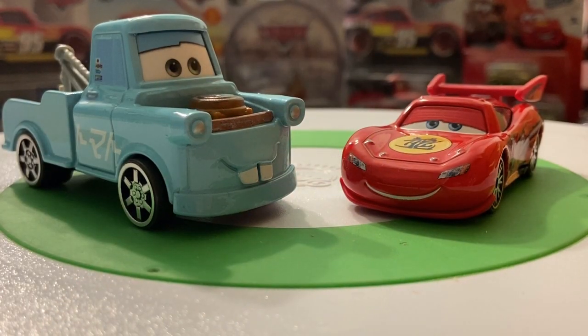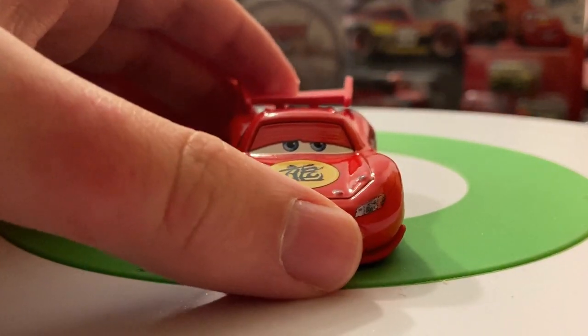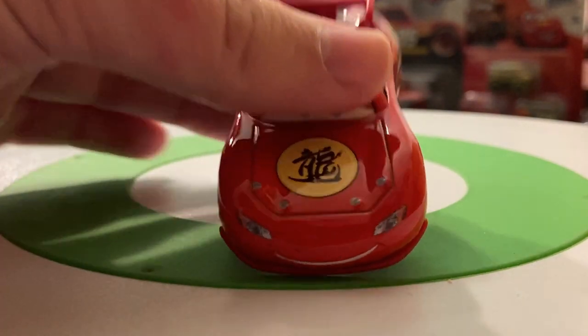Here they both are out of the package and they look very nice. Let's start with Dragon Lightning McQueen since he's been released a bit more often than Drift Party Mater. Dragon Lightning McQueen has always had this very calm, relaxed expression — honestly it looks way too calm for the role he played in the short. It's a bad expression, I think. It doesn't give off the same vibe that McQueen had in the short.